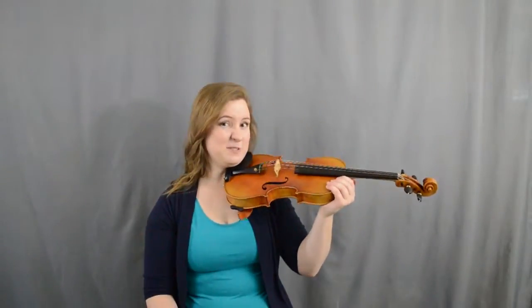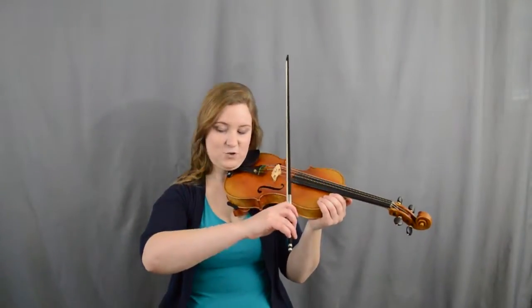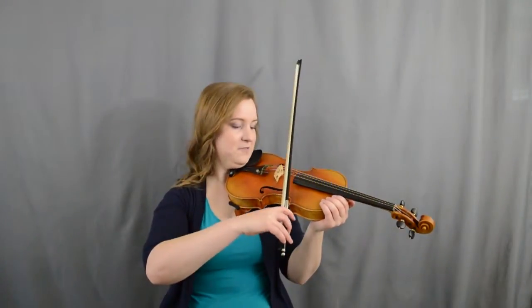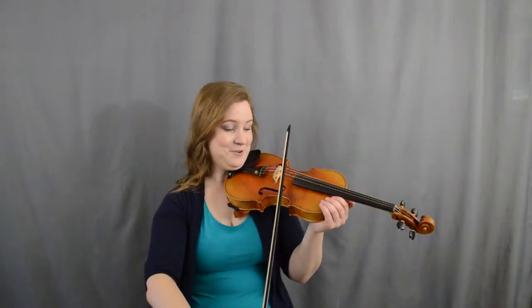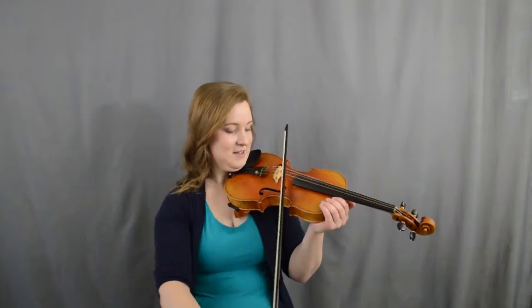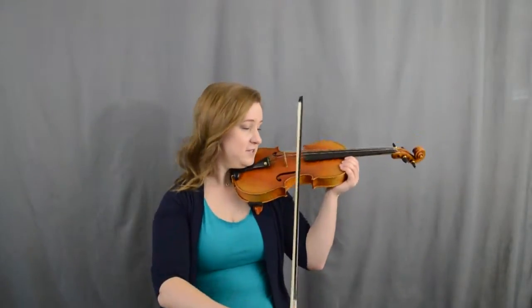If both of those are good and you're still not sure why your bow is sliding around, you might actually be holding your instrument crooked. Even if I have a nice square elbow and my fingers involved, I have a very hard time keeping the bow straight, because it wants to be parallel to the bridge — really, perpendicular to the string.